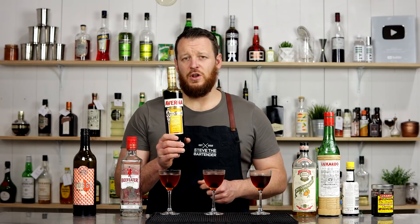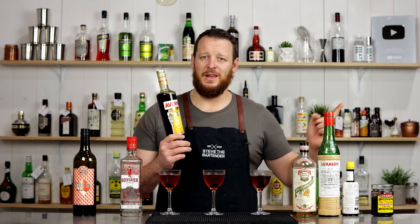Not very helpful, I know. But for you guys that are familiar with Averna and want to check out a cocktail, I'd probably recommend checking out the Black Manhattan. Thanks for watching, guys, and I'll see you soon for another cocktail video. Cheers.